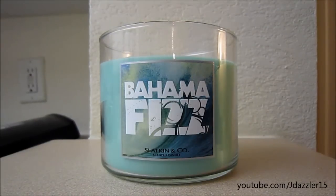Hey guys! I have another review for you here and this is the 14.5 ounce candle from Bath & Body Works. It is a Slacken & Company candle and it is called Bahama Fizz. I just put up a haul recently with this candle in it, so if you haven't seen that and you're interested I'll leave the link up above and down below. I also made a demo video using this candle that I've already posted, so I will leave that down below as well. This is going to be the review on this candle.